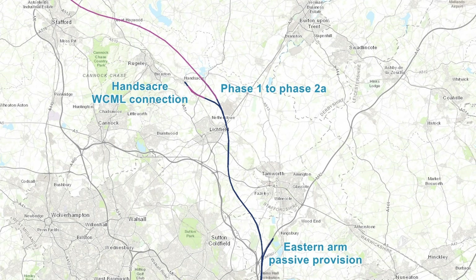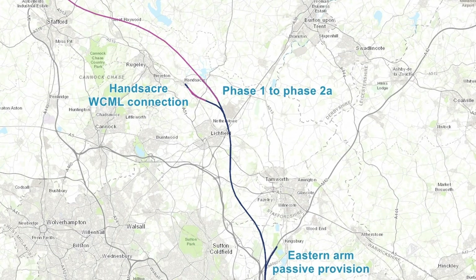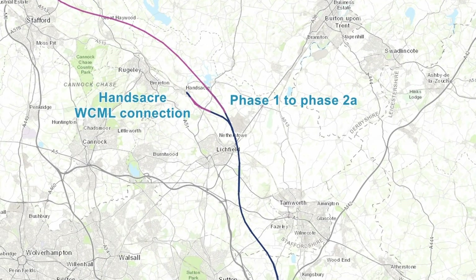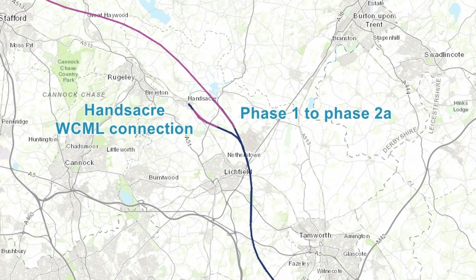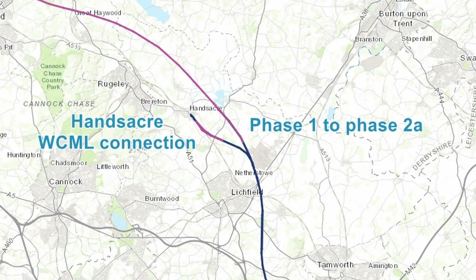Heading back to the core main line, this continues north and once again crosses the M42. Just before the M42 crossing, passive provision for a further grade-separated junction will be constructed, which could one day take trains towards the East Midlands — though this spur is currently under review. Phase 1 of the route ends just to the north of Lichfield, where the line diverges once more — with the core main line heading north to connect with Phase 2A, whilst a spur heads west to connect with the West Coast Main Line between Lichfield and Rugeley. Although Phase 1 ends just before Lichfield, the route will in fact continue north towards Crewe as part of Phase 2A, with preliminary works due to commence on that section next year.